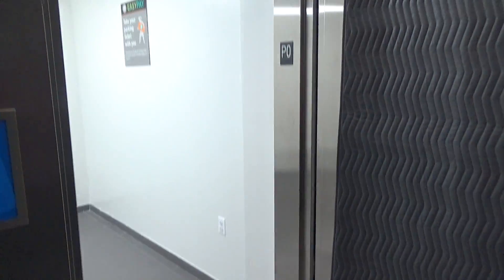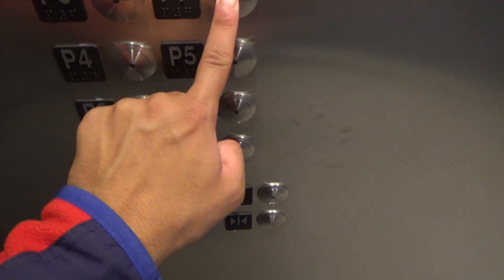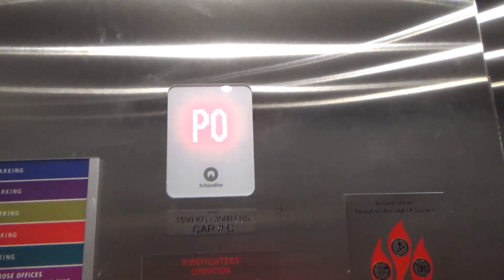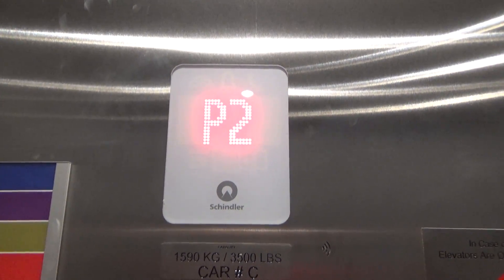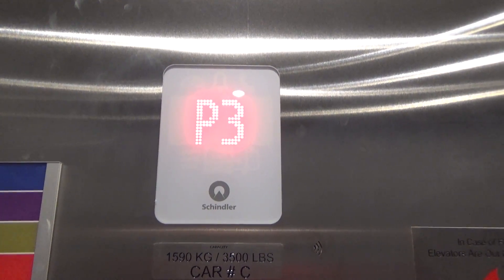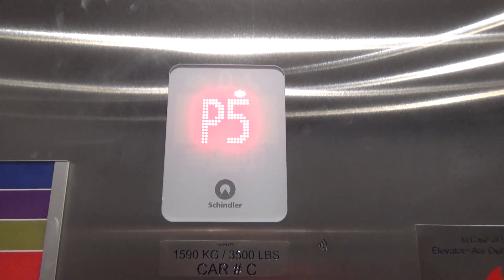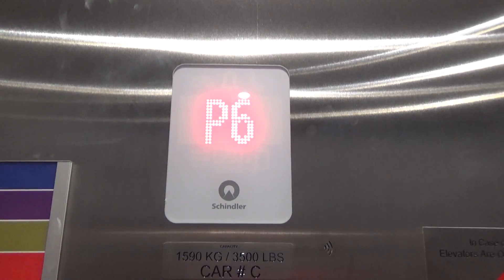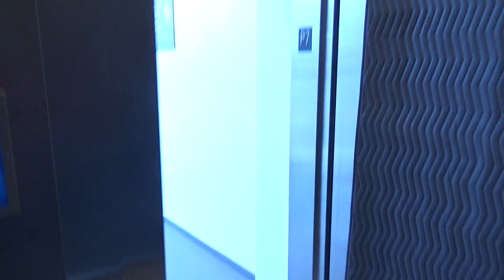Like I said, I am 75% confident these are 5500s; there's a slight chance it could be 3300 XLs. Elevator is going up to Parking 7, then we'll go down to P0. Elevator is going down.